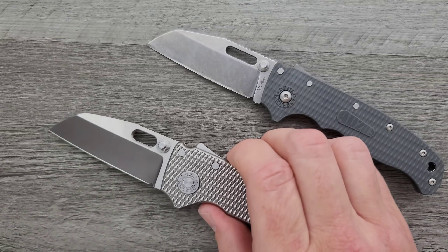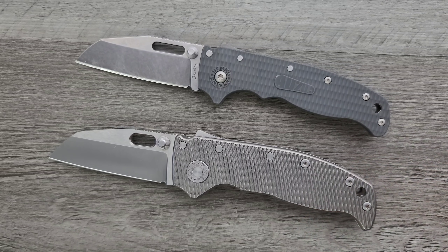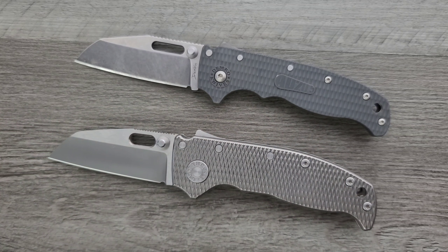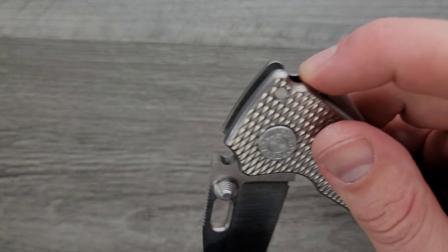But this one is full titanium. I know that Flytanium is working on titanium scales for this. So if you're wondering the least expensive way to get one of these, it's the 8020.5 when they do drop. And if you want titanium, when Flytanium drops those aftermarket titanium scales, buy those — yeah, it'll be ridiculously expensive, but it'll still be less money than the American version. If you want the real American thing, for titanium and an MG you're going to pay at least $625. That's just what they cost. Secondary market is going to be even higher.